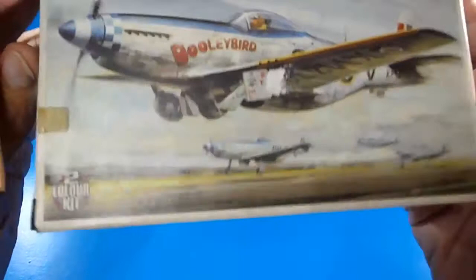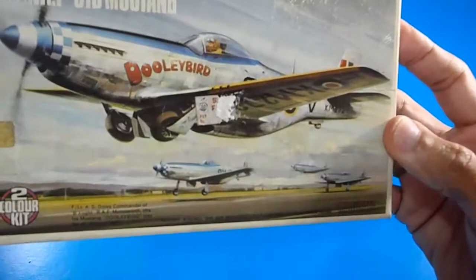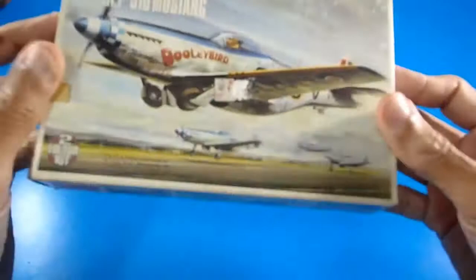The box art — I cannot find out who painted it, but I really admire these drawings and paintings. Congrats to the artist. Checking the sides of the box, it is overall in good condition with some shelf wear.